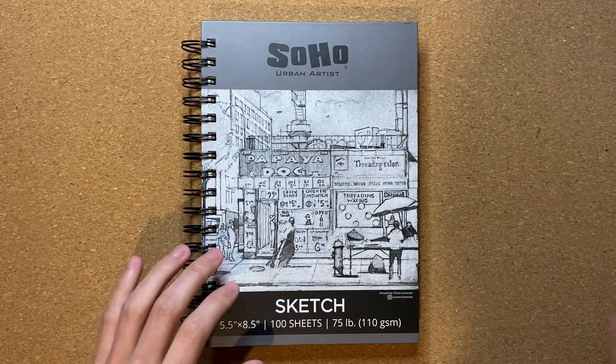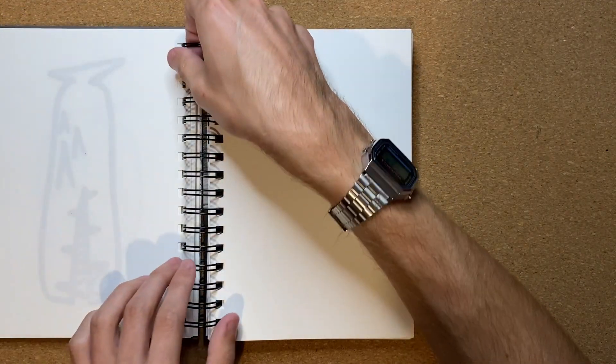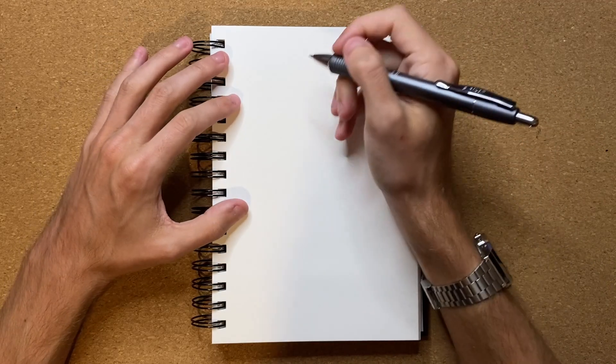But without further ado, let's go ahead and get my sketchbook all opened up and flip to the nearest open page so I can get to drawing. Now that I have my paper all centered, let's go ahead and get to drawing this sword.